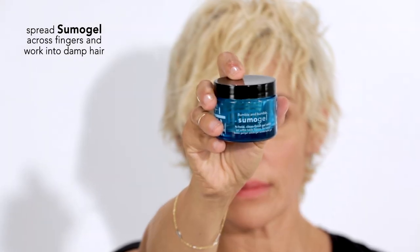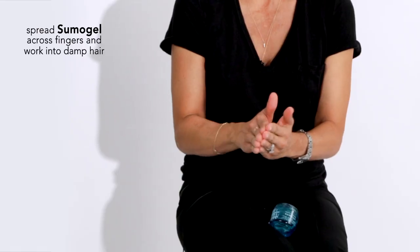Now I'm going to apply Bumble & Bumble Sumo Gel to my damp hair. I'm going to apply it to my fingers and work it through my hair. Bumble & Bumble Sumo Gel gives me an effortless and sophisticated look.